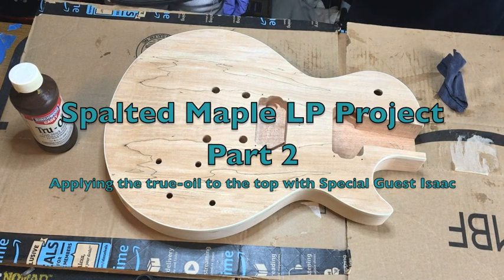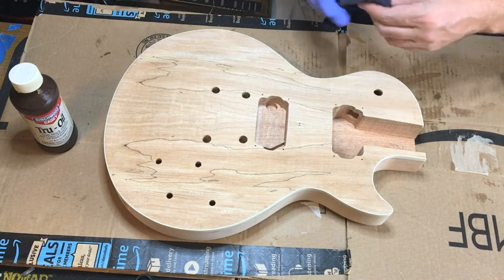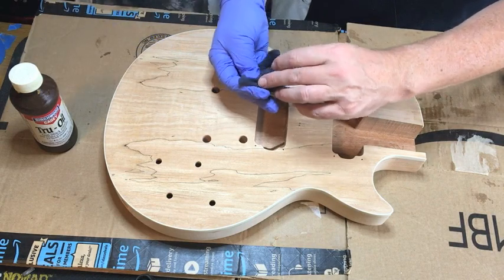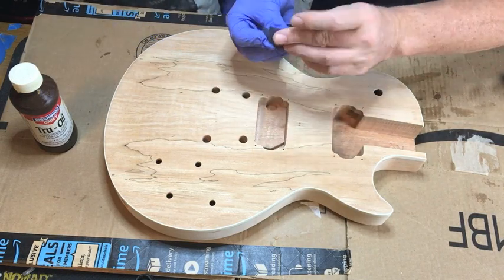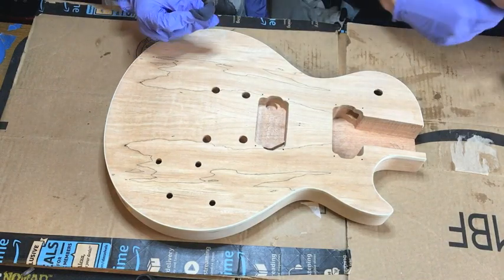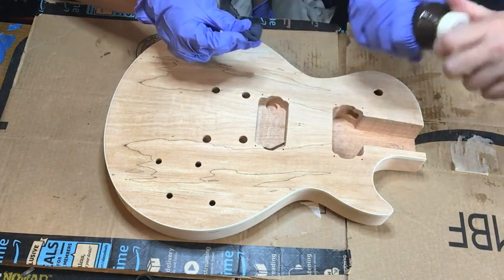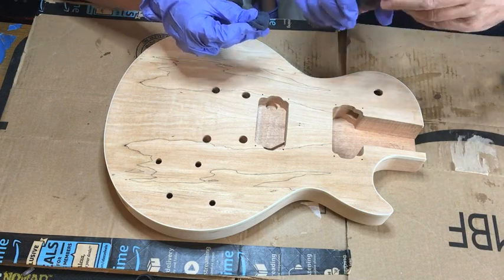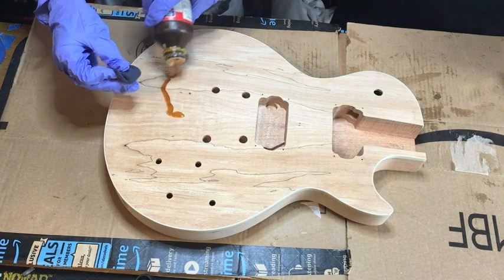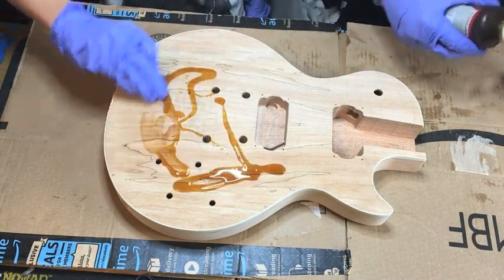All right, welcome back. Now we're going to put the first layer of True Oil on. Here you go, Isaac — here's the rag, go ahead and stand on this side. So all you're going to do is take your rag, just kind of roll it up into a ball, roll it upon itself, and then just kind of make a little pad. Then you're just going to rub that around. Go ahead and squeeze that. Here's the first couple of drops — we got a bug on there already. Go ahead, start rubbing that in. Let me get this bug out of here.